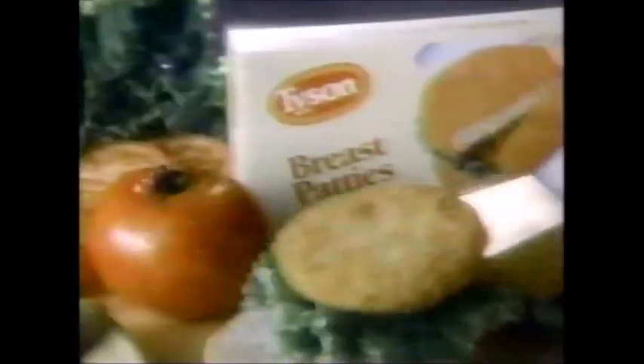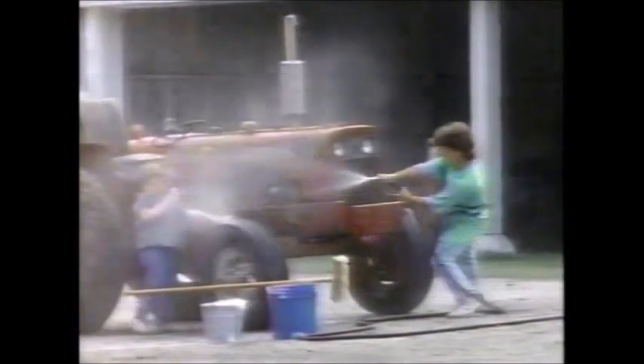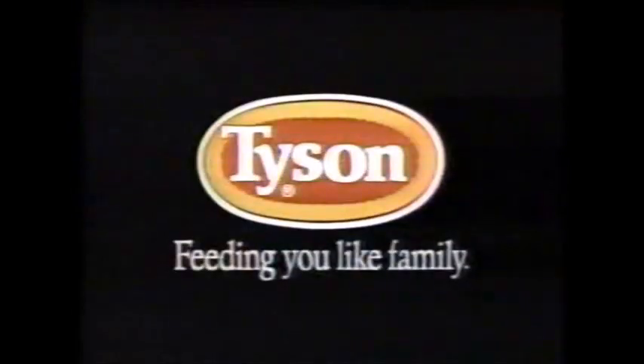I know what you like — you can taste it. The Tyson breast patties. I know the place before you make it. A microwave sandwich is fun and all. We're the family, you and me, Tyson. Feeding you is good, as good as good can be. For your family, we make our patties from only the finest Tyson chicken breast. Tyson — feeding you like family.